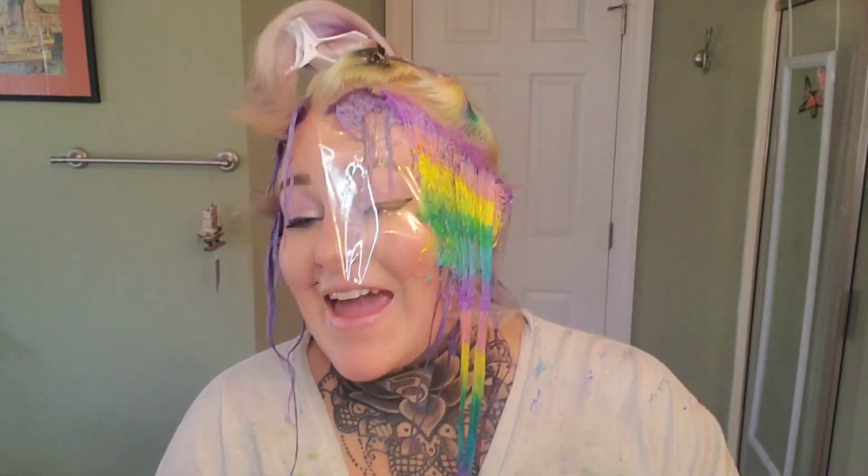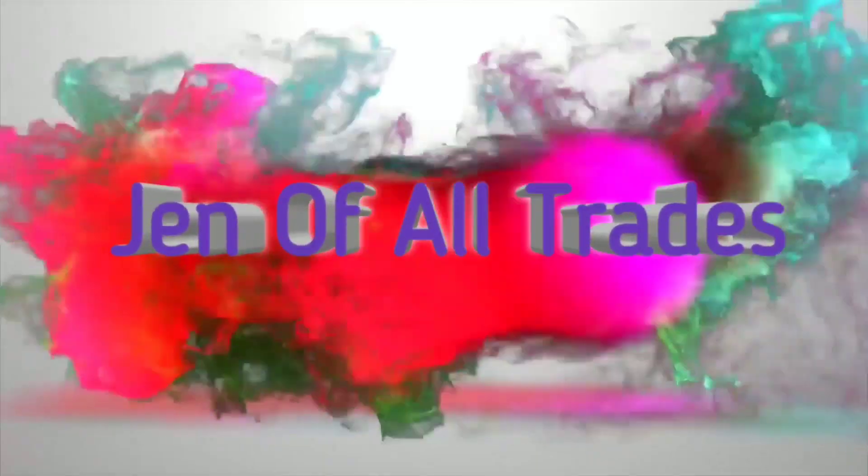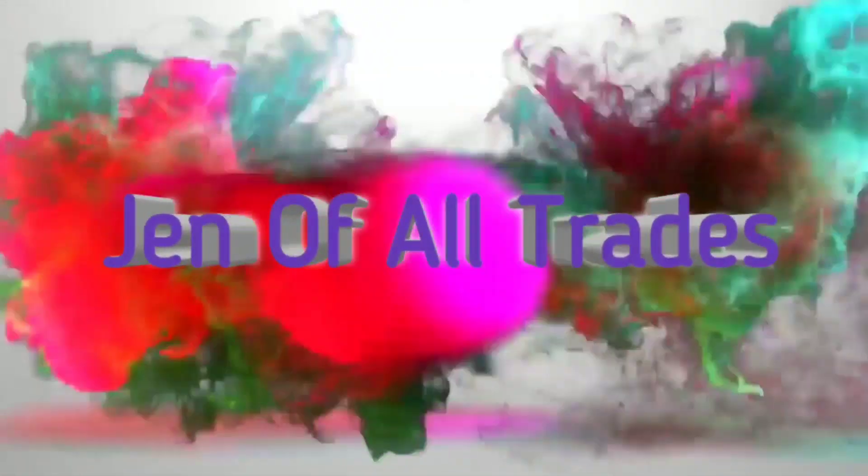It's so pretty! Hey guys, this is Jen of All Trades. Welcome back to my channel — welcome if you are new. Today I am so, so excited. This is literally probably the most excited I've been about a hair color.